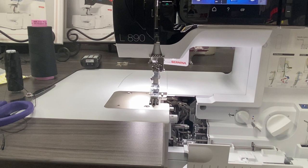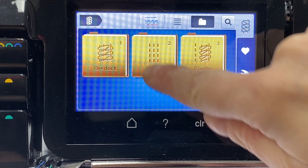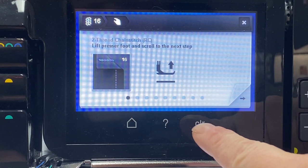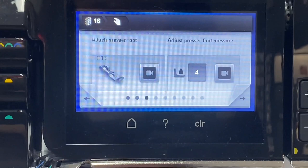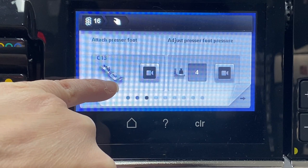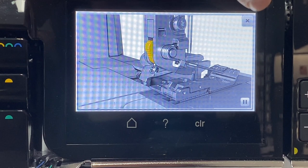Let's get ready for threading — I'm going to open up the guided access on the Bernina L890. We're going to start out by choosing the two-thread chain stitch. The machine is going to tell us to do a few things: first, it wants us to lift the presser foot, then unthread, then put on presser foot C13. When using this machine, we're going to use C13 for this application. If you're ever confused about how to put a foot on the machine, there's a little video next to it each time.